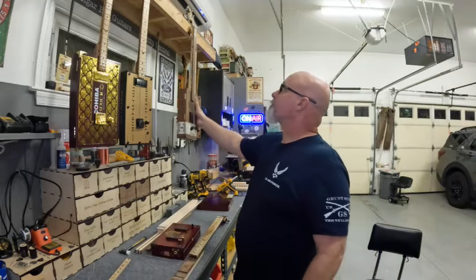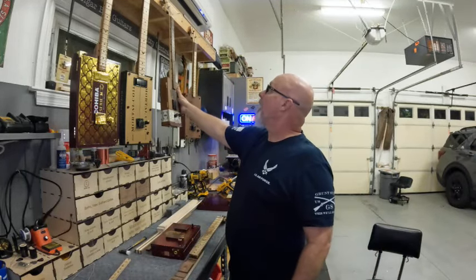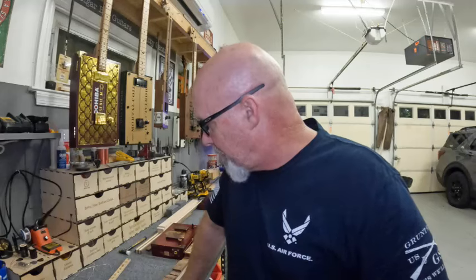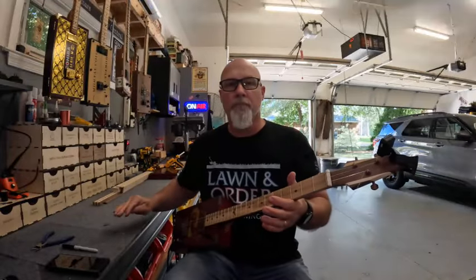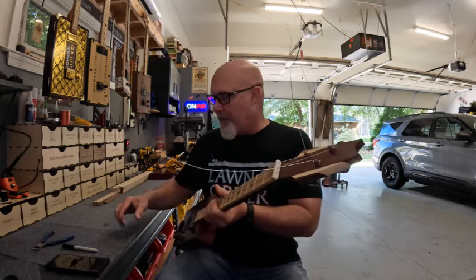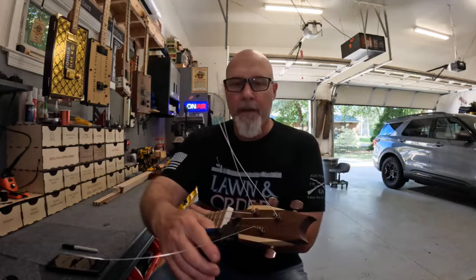Now that I've got my wiring issue fixed on this box, I'm gonna put that joker together and then I'll let you get a good look at both of these and we'll make this a quick video. All right, I think I got this grounding issue worked out on this thing.